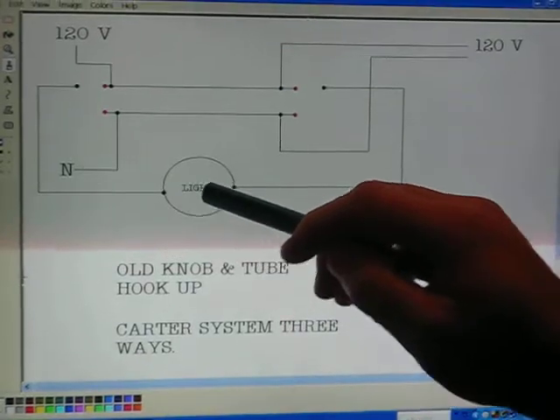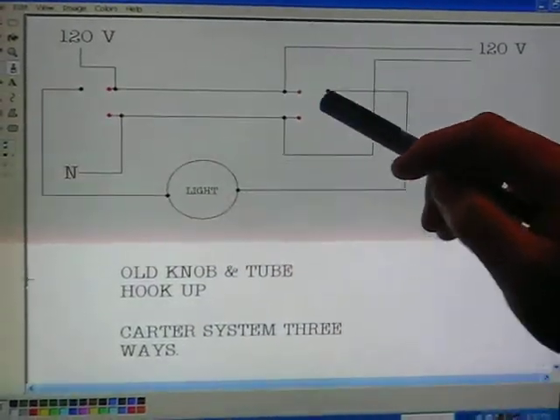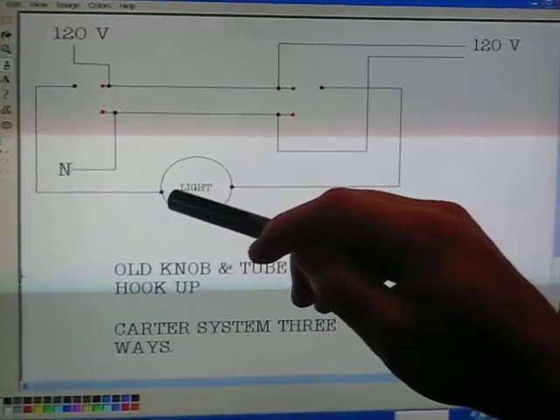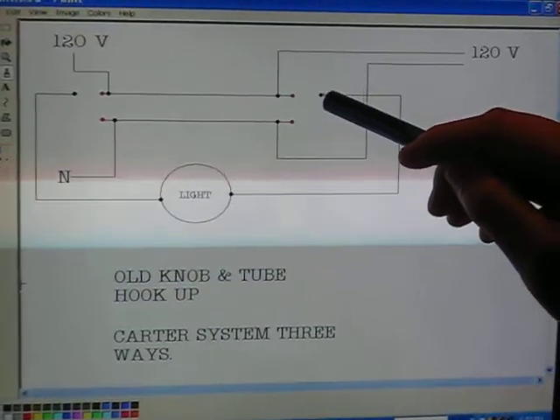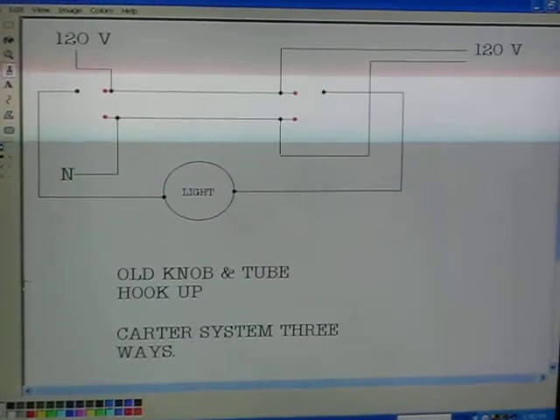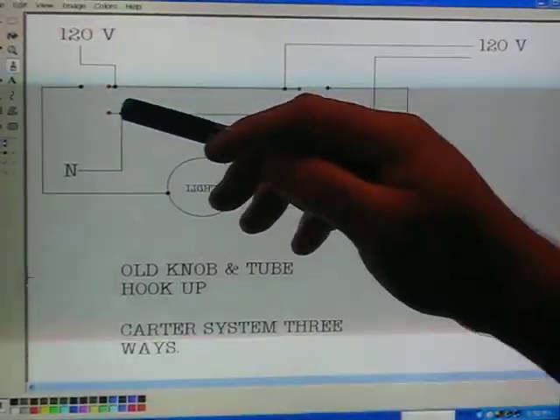For the light fixture, they took from each three-way switch a wire from the common — one from the first three-way common and a wire from the second three-way common. So what they're doing is flip-flopping the neutral and the hot.